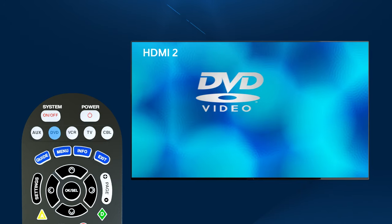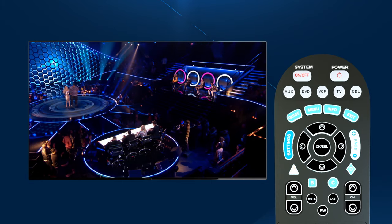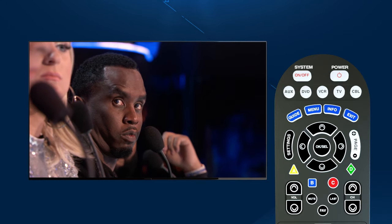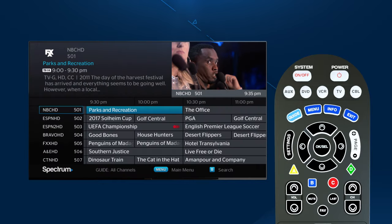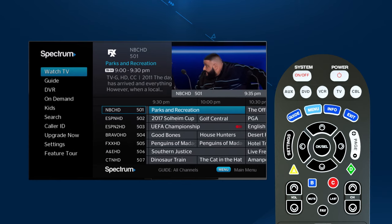Just press one of the component buttons below to select and control that device. Continuing down the remote, there are two sets of buttons forming a circle, one inside the other. The outer ring has all your main navigation controls. Proceeding clockwise from left of center, press Guide for all your program listings, and Menu, which is used to access the main menu.